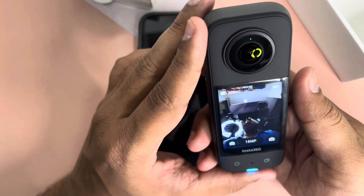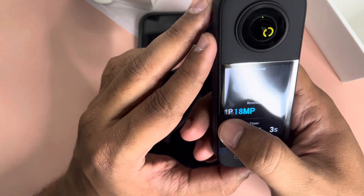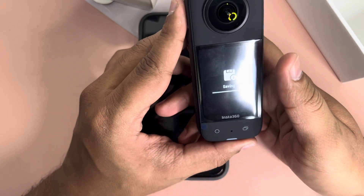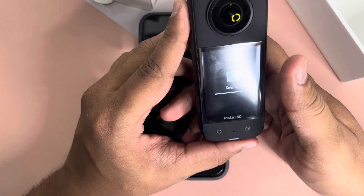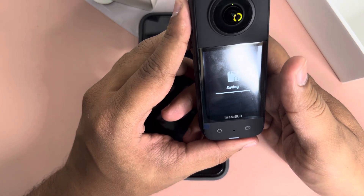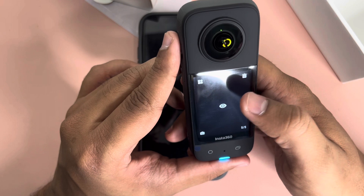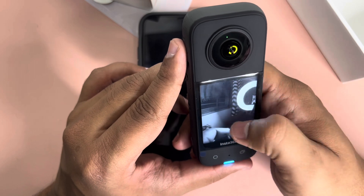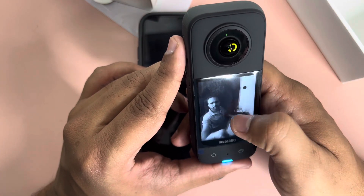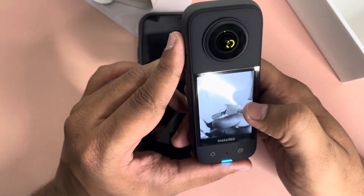Let me quickly show how a photo looks. In photo mode there's an option for 72-megapixel or 18-megapixel — I'll select 72 and take a quick photo. The photo is clicked and it's stitching images from different angles. This is the photo — not sure why it's in black and white, but I'll figure that out later.